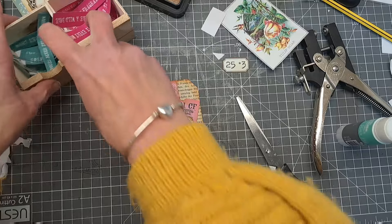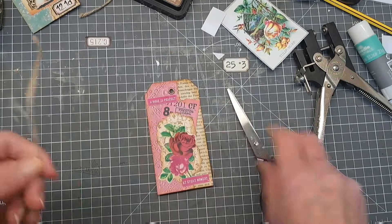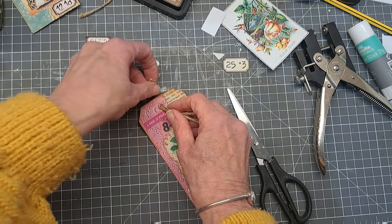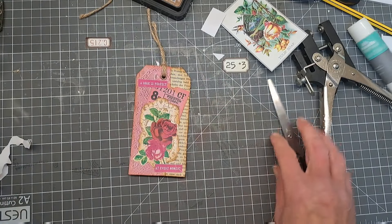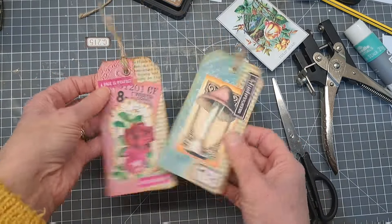Last thing again is just to come in with my twine - cut, hold, pop it through. And there we go! Blue colour, pink colour - completely different tags. So this time, like I said, I'm going to try it the other way - doing bottom and top. See if that makes any difference, and I'm going to try a different kind of paper as well.